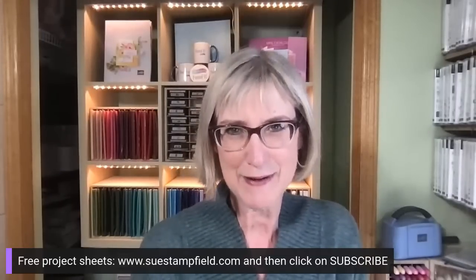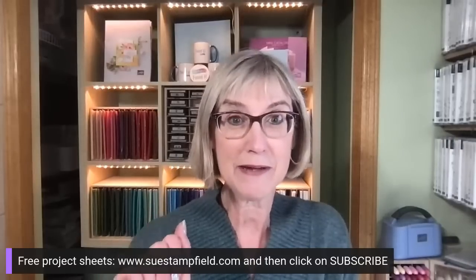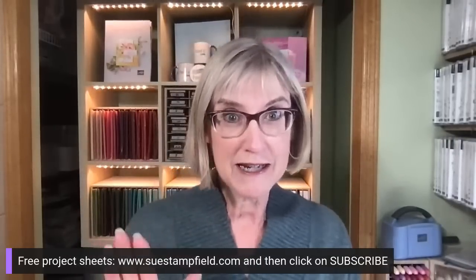I wanted to remind you all to subscribe to my free project sheets — those come out by email. The last one went out at the end of January. So many of you have been emailing me saying you haven't gotten one — it's coming. The crafternoon blog post went up this week on SueStampfield.com, and that is the pop-out slider that so many of you were anxiously awaiting. So please just be patient with me.